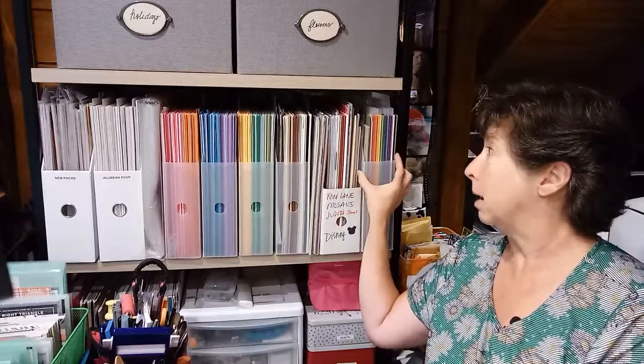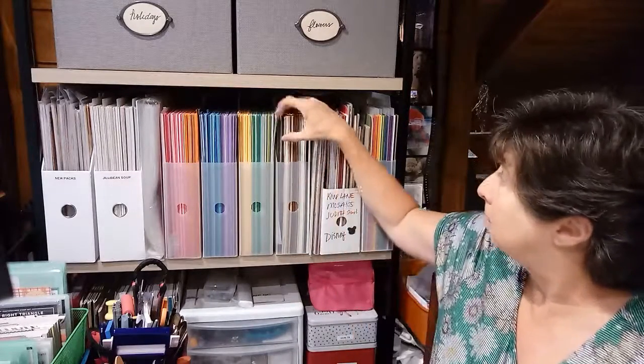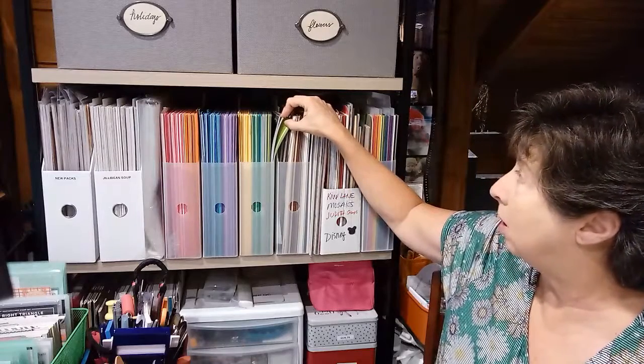As little as I use this, the travel pack is really enough. This is a combination of colors I've collected over the years. I buy packs of them — the packs usually come in a pack of 25. I've gotten them from Close to My Heart, and I love Stampin' Up's 12 by 12 paper.